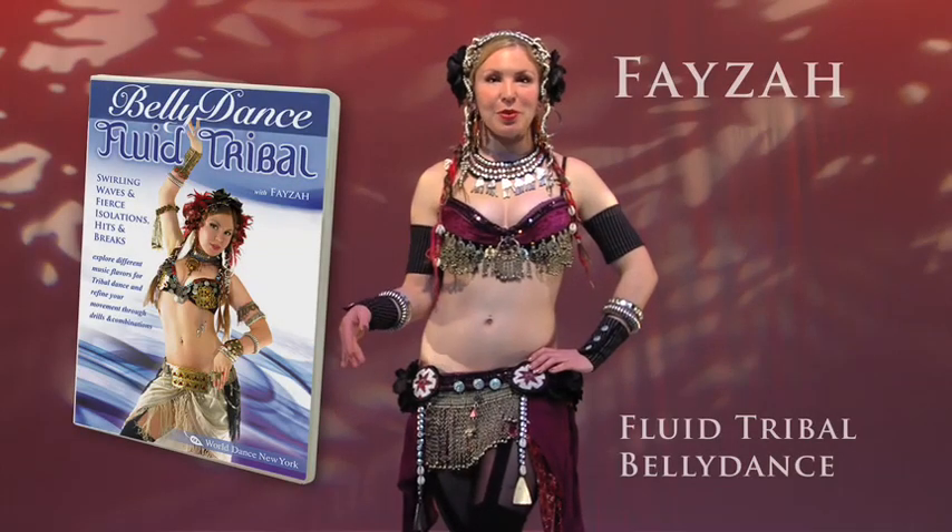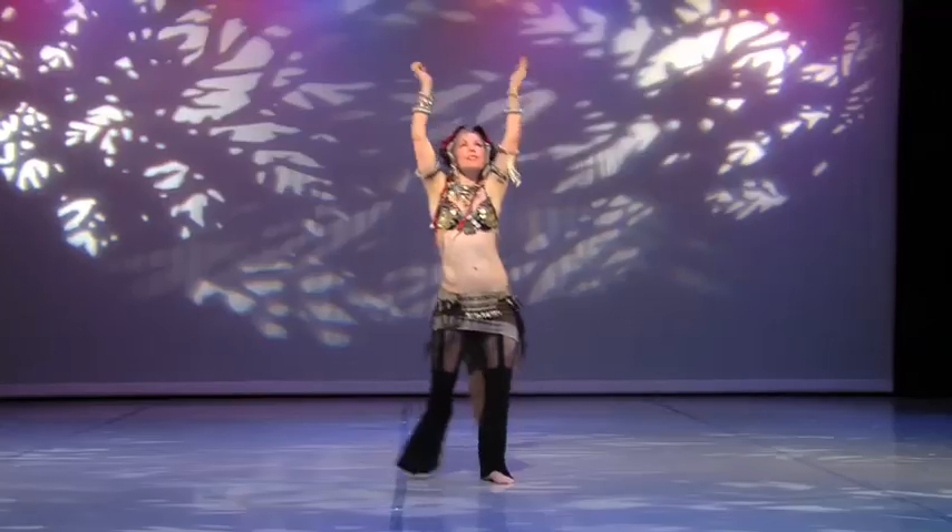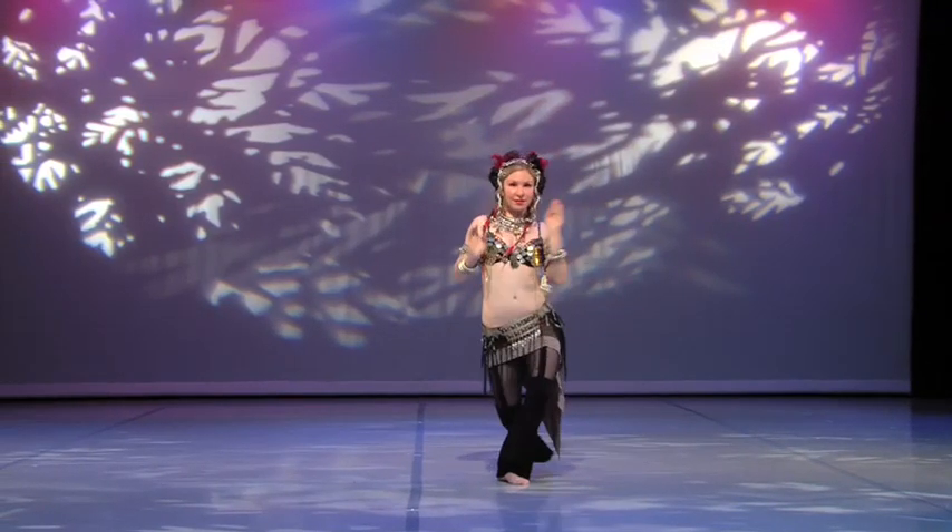In this program, we will explore the technique and dance vocabulary of tribal fusion movements with an emphasis on musicality and fluidity of movement.